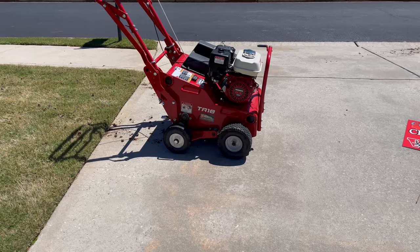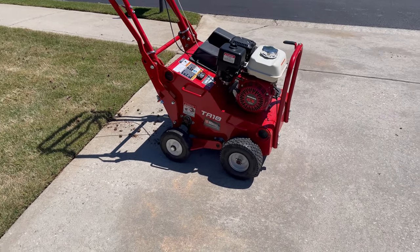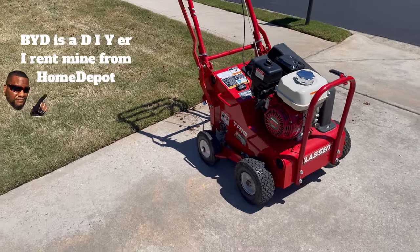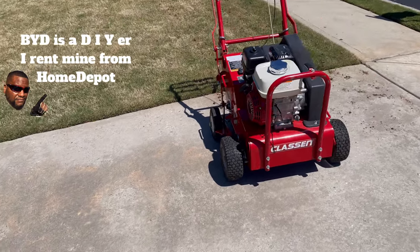The aerator is one of the most important tools that you need to get your lawn where you need it to be. Some of you run to Home Depot and rent this out — I did a video about that a long time ago. You can rent these or have someone come and do your yard, but I will advise you: if you rent this, make sure you get the insurance. Do not rent an aerator without getting the insurance.